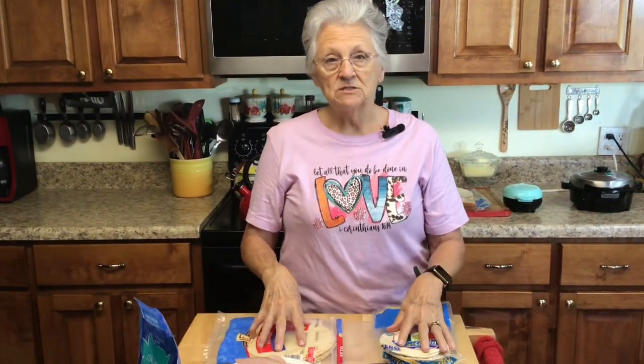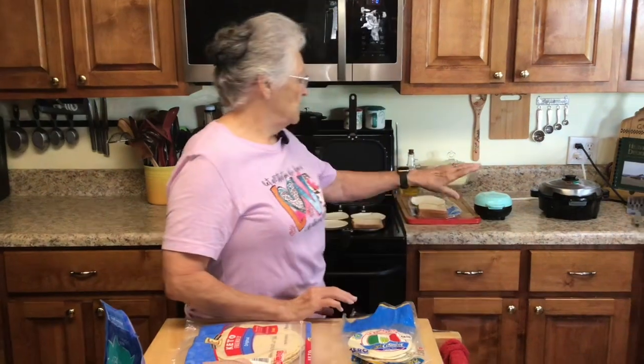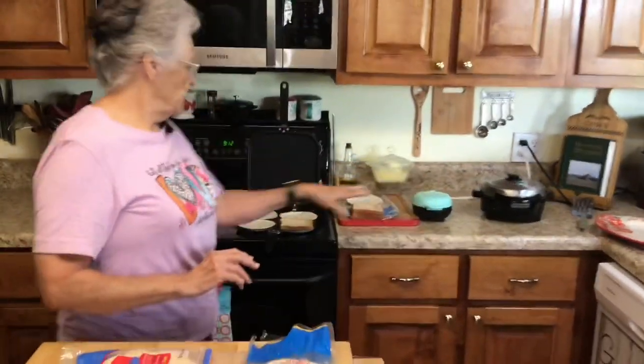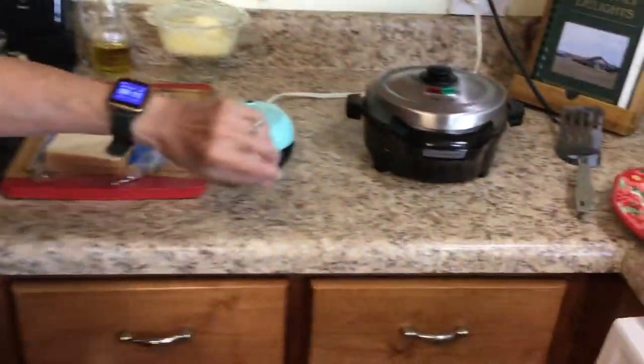These two happen to be carb counter and keto friendly. I got both of these at Walmart. Most of my stuff comes from Walmart — if it doesn't, I'll tell you, whether it's Kroger, Publix, or Aldi's. But Aldi's doesn't sell the zero-carb ones.